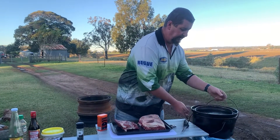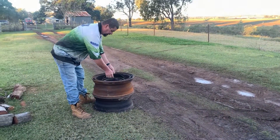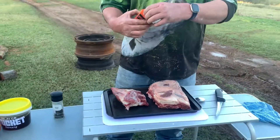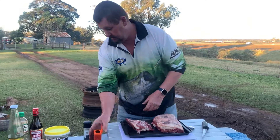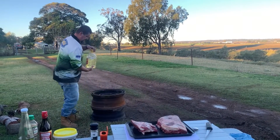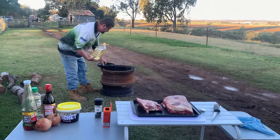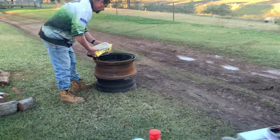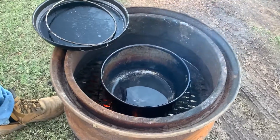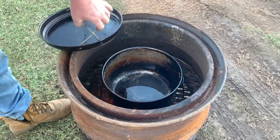We'll get the oven on pre-heating. Whack that in there. Put a bit of oil in there first. I haven't tried cooking this fire pit yet, don't know what's going to happen here.